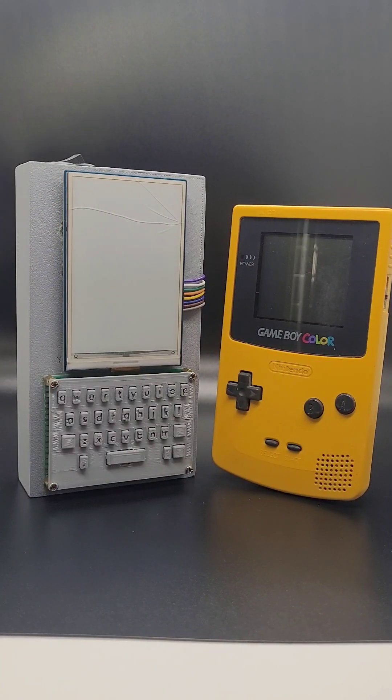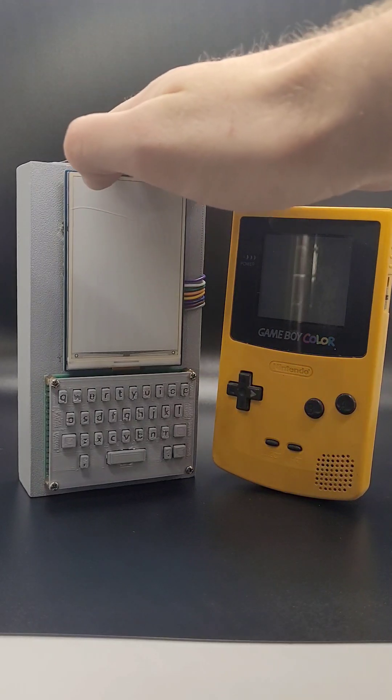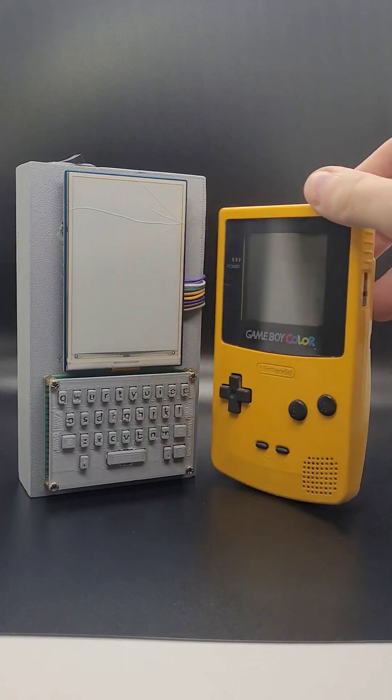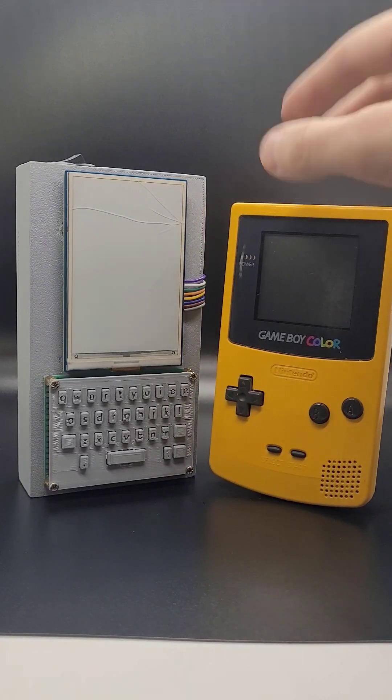How you doing everybody? Sporp here. I wanted to show off something I've been working on for the past few months. This is my Jotter Pup. I have my old Gameboy here as a little bit of a style, size, color reference.